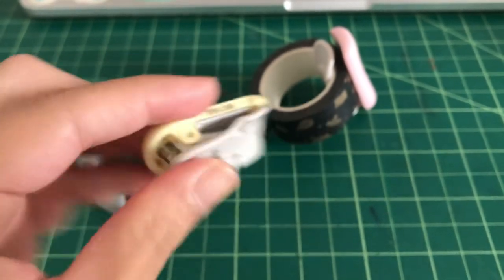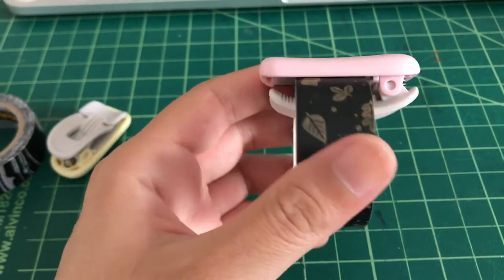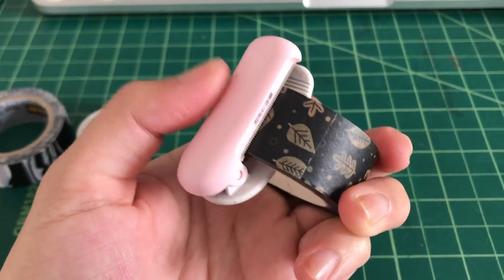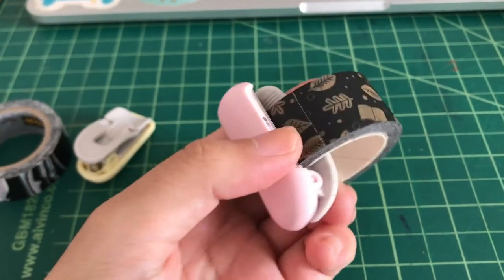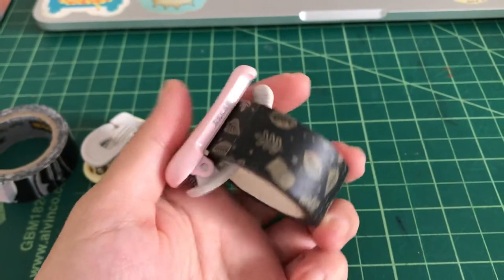There's also the 20 millimeter one, which is a bit thicker and good for slightly thicker washi tapes. These are really excellent cutters — probably the best clip-on washi tape cutter out there — and they're not even that expensive, about five dollars each.